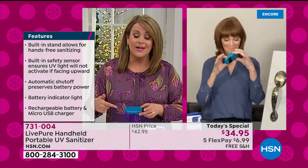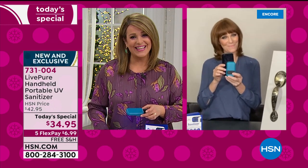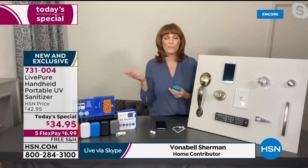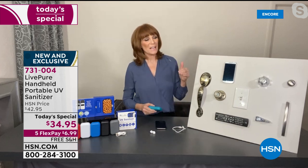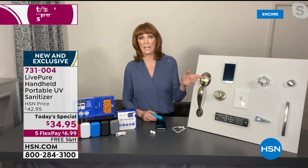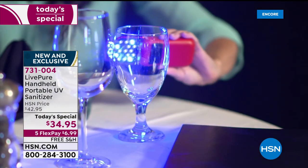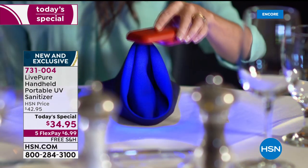We're all more conscious of germy hitchhikers on everything, and we want to take care of that now and in the future. UVC is today's technology for such a time as this. Think about all the surfaces we touch — door handles, toilet flushers, light switches, both at home and at work. We can pick up all these germy travelers, and now you have the opportunity to use true UVC technology.